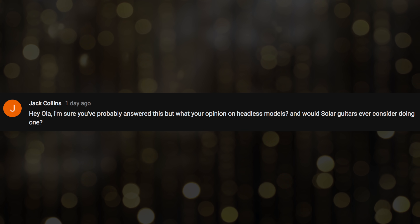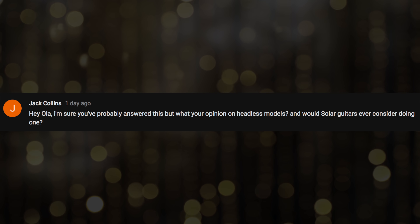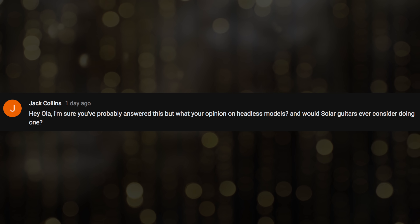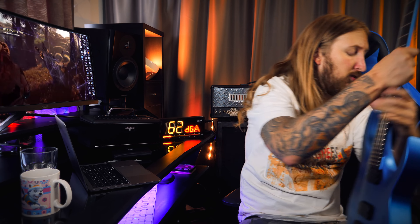Here's that arrogant Ola that my wife was talking about. Jack Collins: 'Hey Ola, I'm sure you've probably answered this, but what's your opinion on headless models and would Solar Guitars ever consider doing one?' I'm a fan of some headless guitars like the Strandberg guitars — I like them because they look different. But it's not my type of different. I think a guitar should have a headstock. Wouldn't this look weird if it didn't have a badass reversed headstock like this? Just my opinion, sorry.